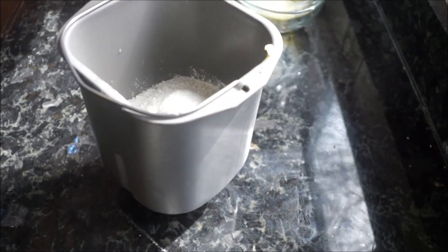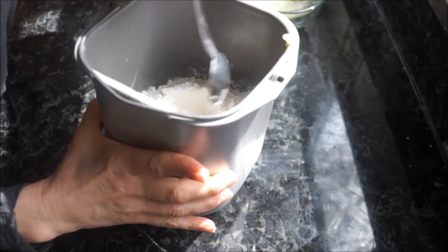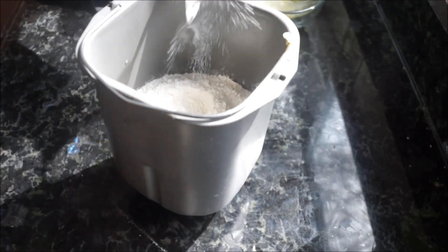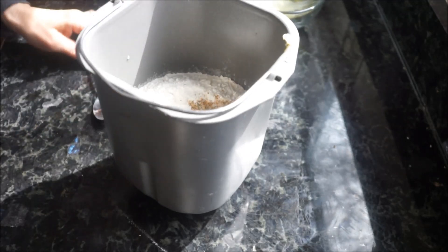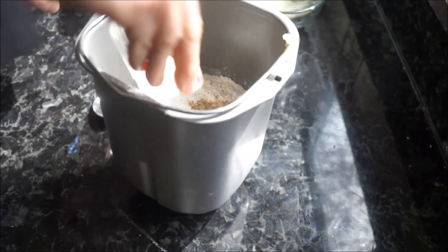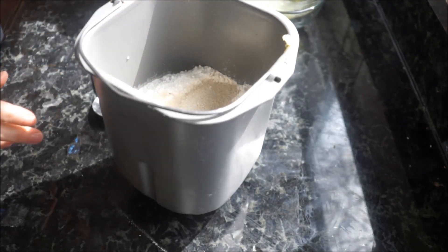One thing I like to do before applying my yeast is I like to make a little hole in my flour mixture. It's basically all of my dry ingredients — I hollow out a hole and I fill it with the yeast. For some reason, I feel it makes my bread just a little bit more fluffy. Try it, let me know what you think.